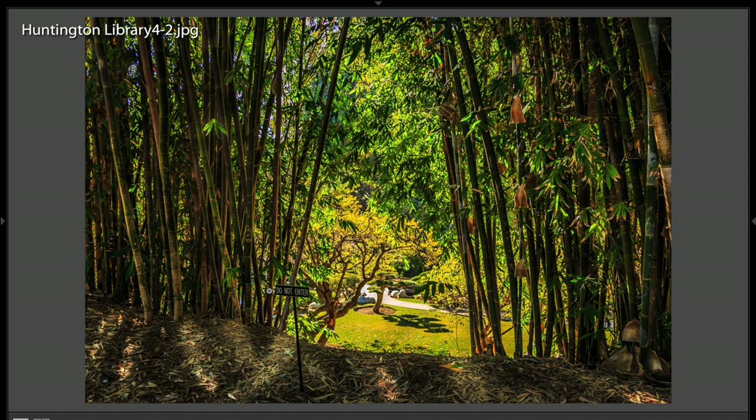I'd like to try to exploit this Do Not Enter sign a little more. It's very minuscule down here, very little, almost don't notice it.